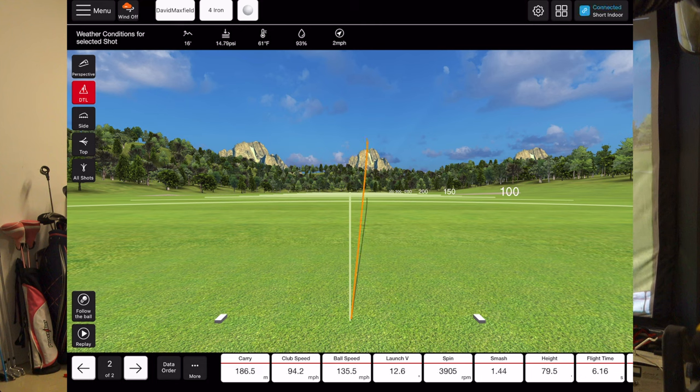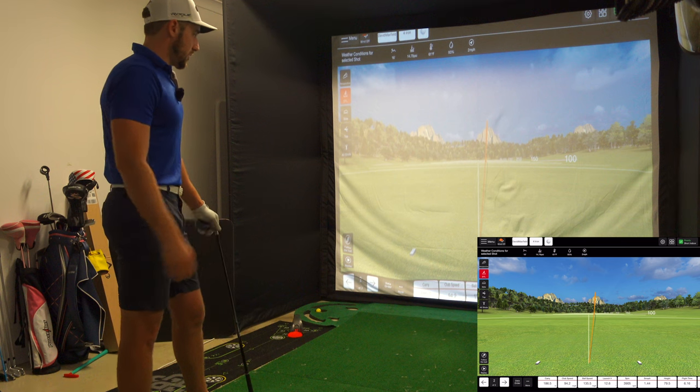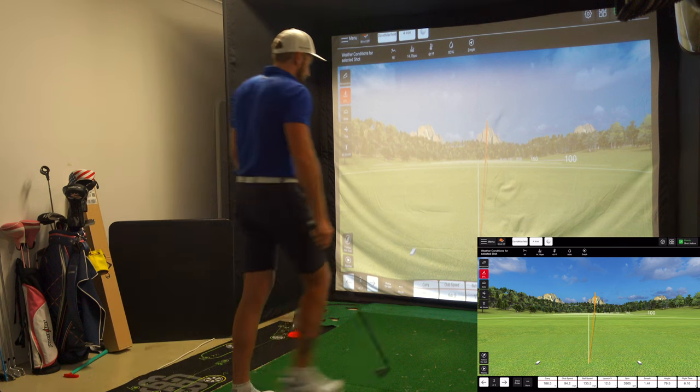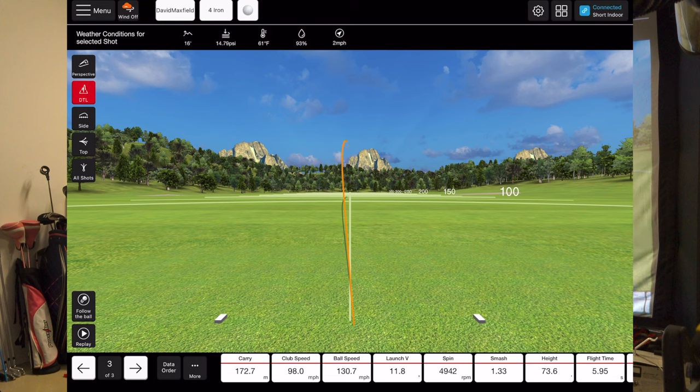Carry is 186.5 metres — that's the low bullet stinger draw. I pushed it a little but it's still a draw, and the spin's reading pretty bang on. Carry 186, ball speed 135.5 mph. Now let's hit a cut or fade. Carry is 172.7 metres — that is pretty. Ball speed is down a little, club speed is up quite a lot, and spin is up quite a lot as well. It'll be interesting if that club speed pattern holds, because with a fade you're pulling down with gravity, whereas with a draw you're more dragging it through — that's my interpretation.